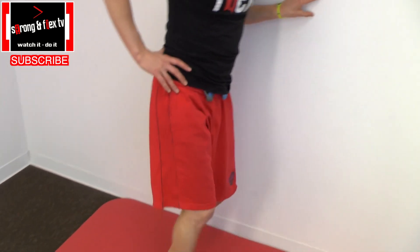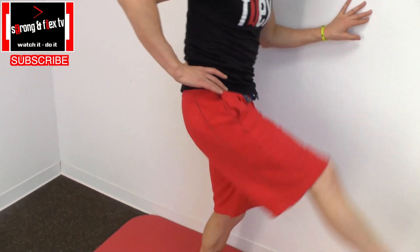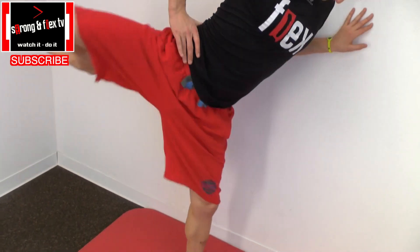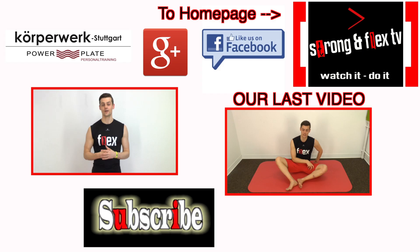I think you understood how it works, and surely you understood too that you have to do it on both sides. Now you are ready to do the men's or women's splits — or both.